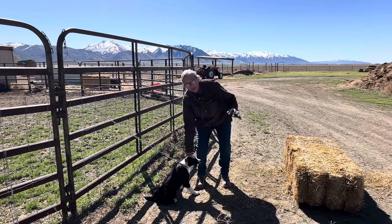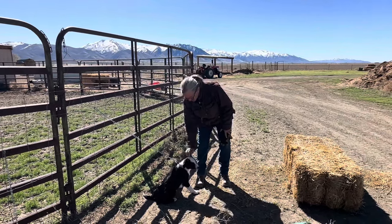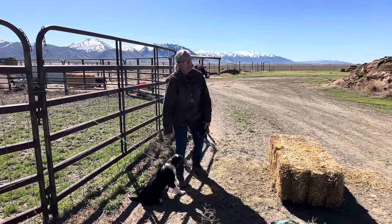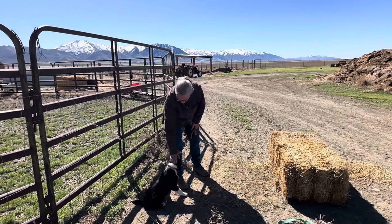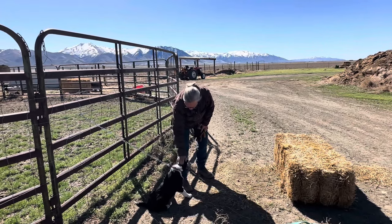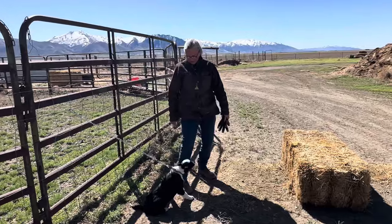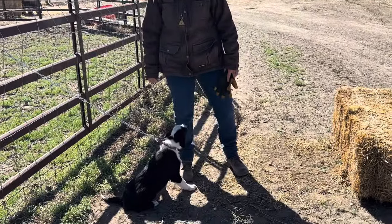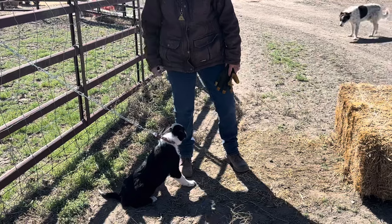My friend Jean is here — she's his owner. They have a cow-calf operation with registered cattle, and what Petey's going to be doing in his adult life is working cows.